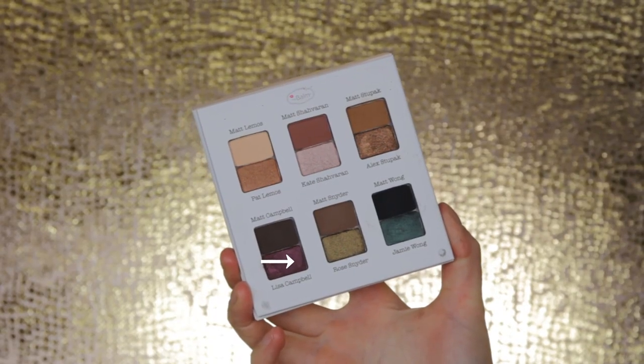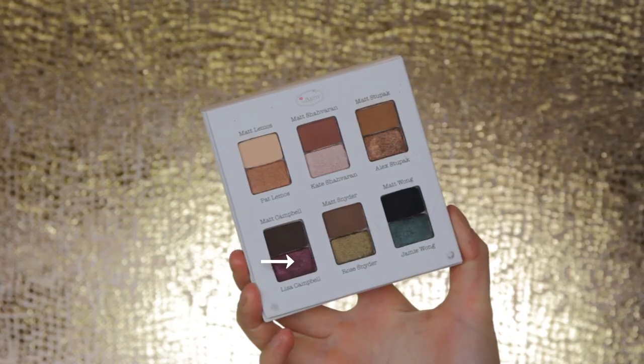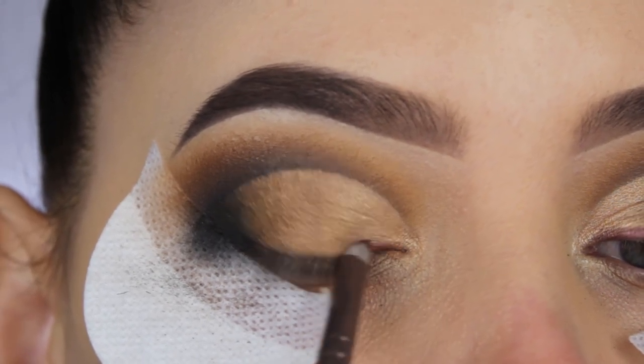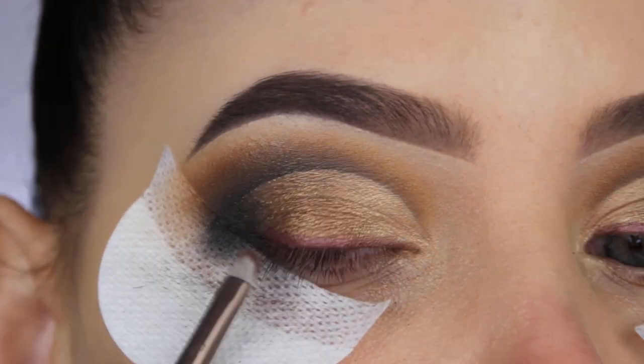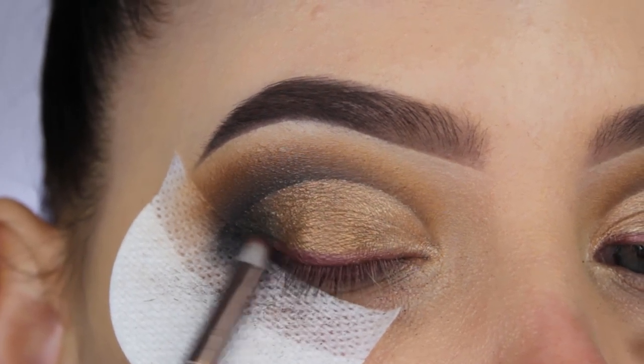Now I'm going in with this reddish pinky shade and applying a line of this product above my lash line. I also used a little bit of black eyeshadow — my camera skipped that part — and I blended that into my outer V, trying to connect it with my crease, which is the darkness you can see in my outer V area.